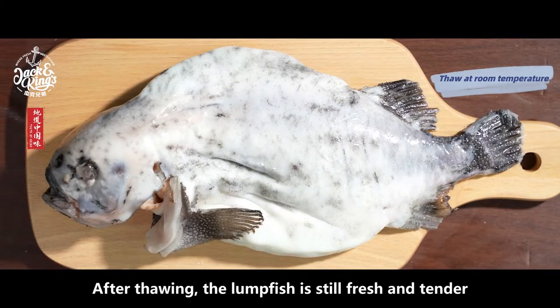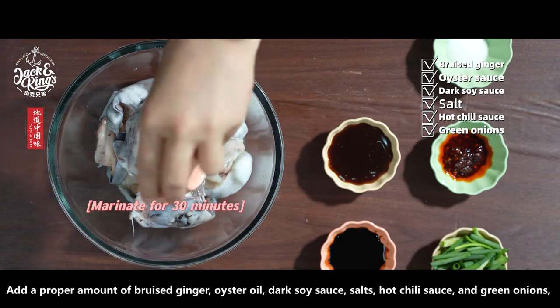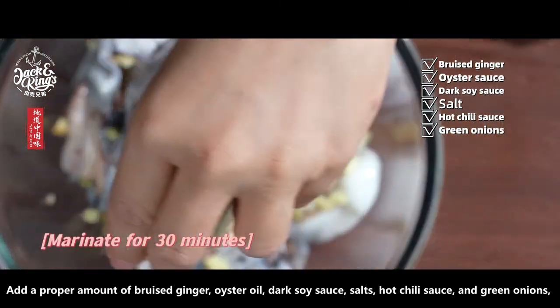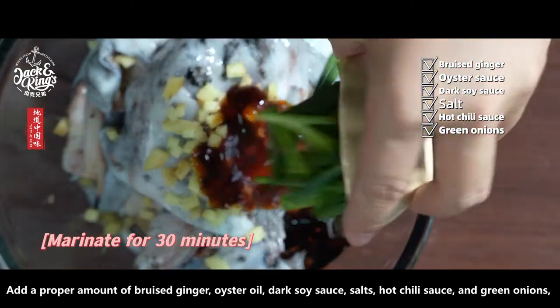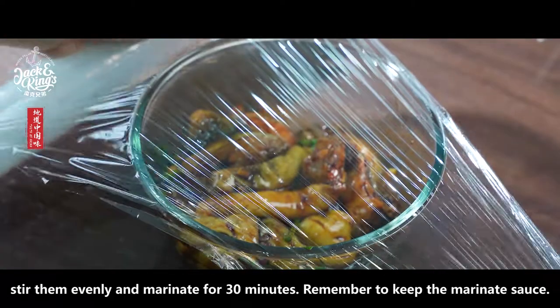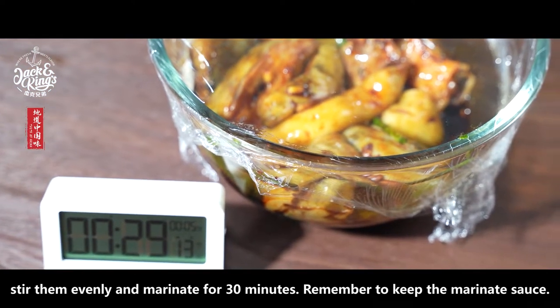After thawing, the lumpfish is still fresh and tender. Chop the lumpfish into steaks, drain the water, and rest them in a plate. Add a proper amount of bruised ginger, oyster oil, dark soy sauce, salt, hot chili sauce, and green onions. Stir them evenly and marinate for 30 minutes. Remember to keep the marinade sauce.